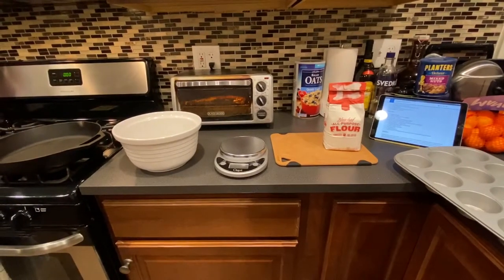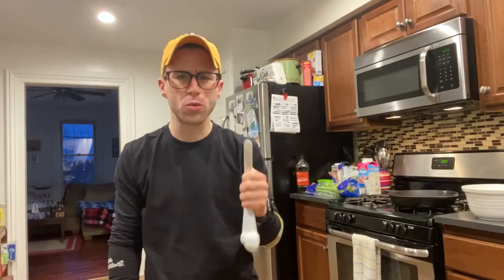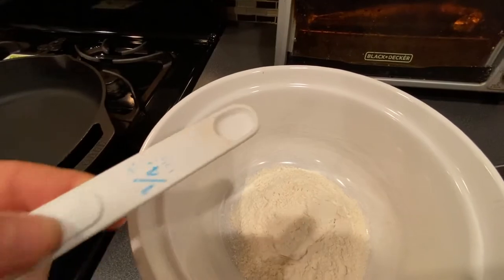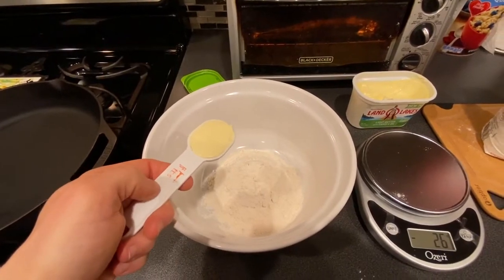So we're going to start out with 3/4 cup, or 95 grams, of all-purpose flour. Next it wants 1/8 teaspoon of salt, but I only have a 1/4 teaspoon, so I'm just going to fill it halfway. Looks about right. Now that we added the salt, it wants 1/4 cup of additional flour. I don't know why it wants more flour now, but I'm going to add it. We'll see what happens. Next, we add 4 tablespoons of butter.